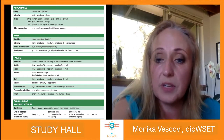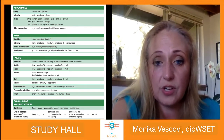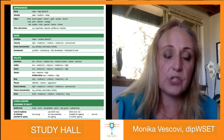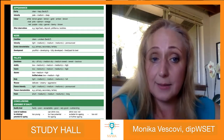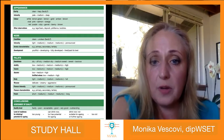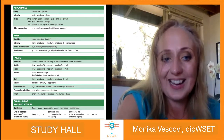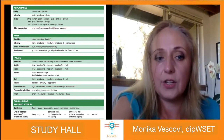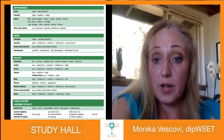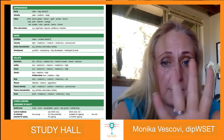From here we move to flavor intensity. This is a still wine so we skip mousse. In this case the intensity is also pronounced. A good tip: intensity is usually aligned between the nose and the palate. In some cases it may differ by one level — if there's a difference, it will generally be higher on the palate. Alcohol is one of the factors that can influence that.